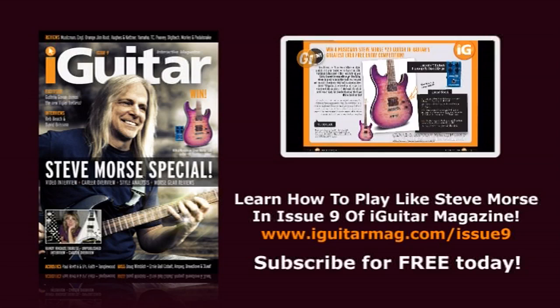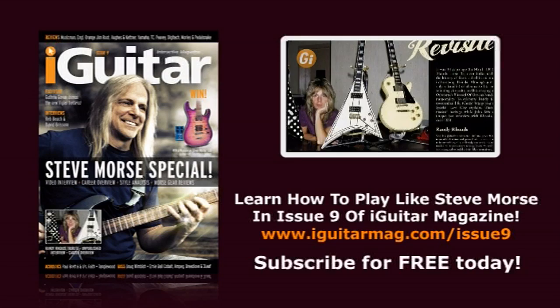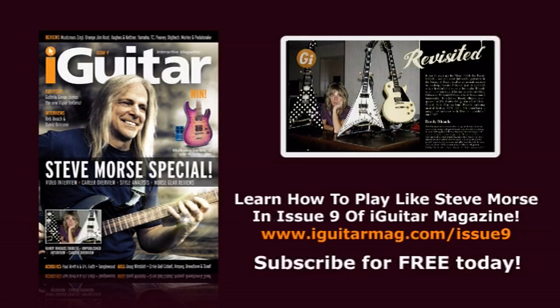30 years ago rock lost one of its shooting stars, the hugely talented Randy Rhoads. We celebrate Randy's short but stunning career with a major previously unpublished interview from his early days with Ozzy, plus a complete career overview.